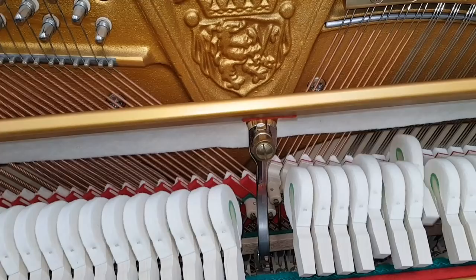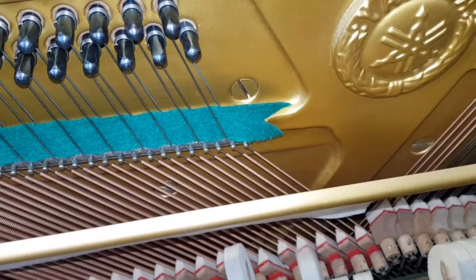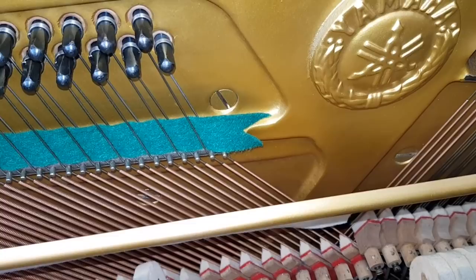And now the Yamaha. It's a very good, well-balanced sound, but hasn't got the kind of warmth that the German piano has.